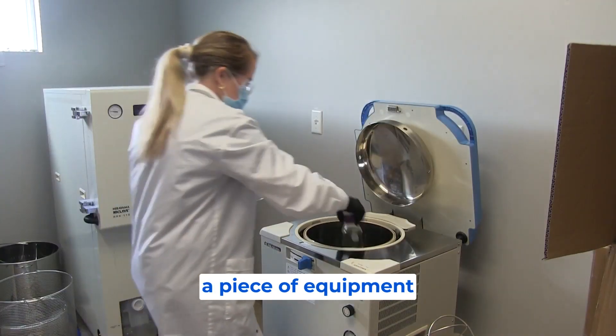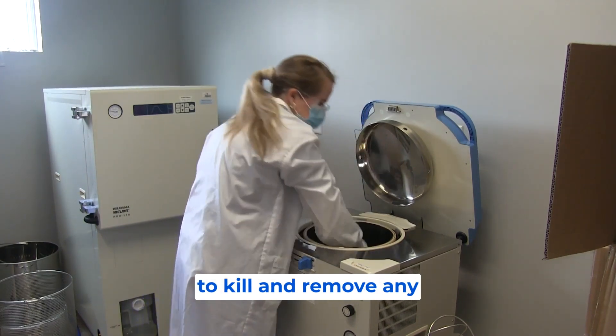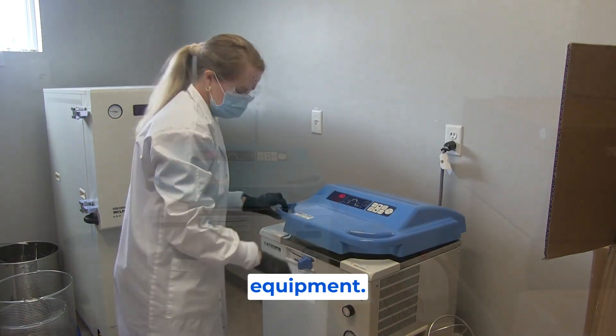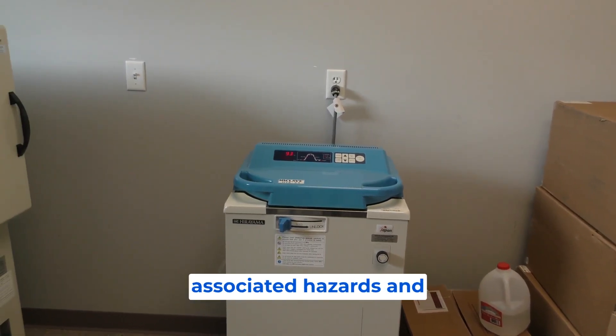This is achieved through a piece of equipment called an autoclave. It combines pressure and steam to reach the temperatures necessary to kill and remove any biological agents that may still be on the equipment. Autoclaves are a common site in most laboratories, but they still have associated hazards and warnings.